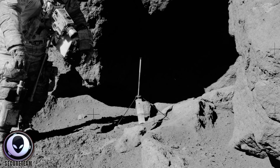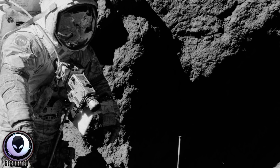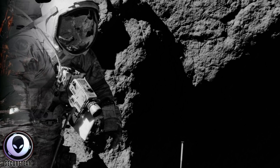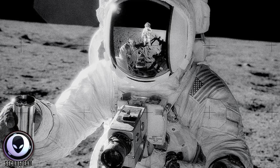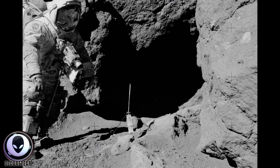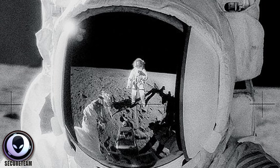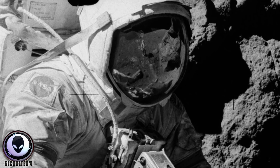The video he posted, entitled 'Reflection in a Visor,' analyzes a particular photograph taken during the Apollo moon landings. The astronauts had Hasselblad cameras attached to their chests to snap photographs on the moon. In one particular photograph taken during the Apollo 17 mission, we see a photo of an astronaut looking at some large moon rocks, meaning another astronaut had to have taken this photo. When you zoom in to the visor of the astronaut being photographed, we see something very strange.